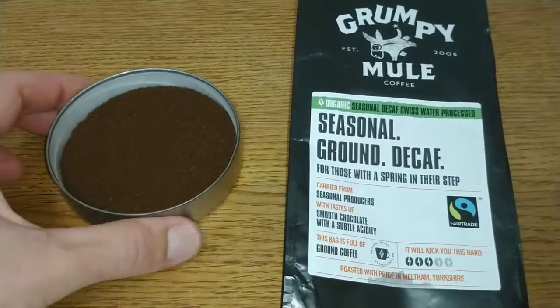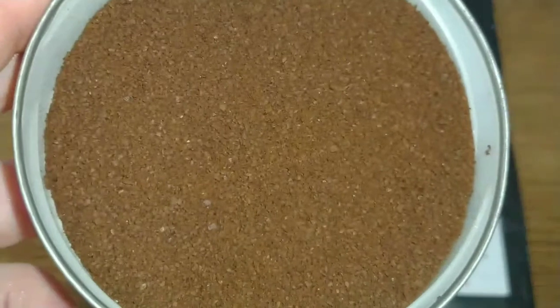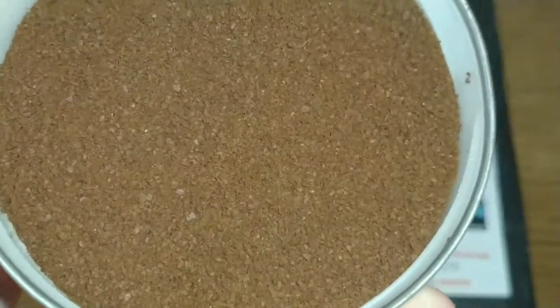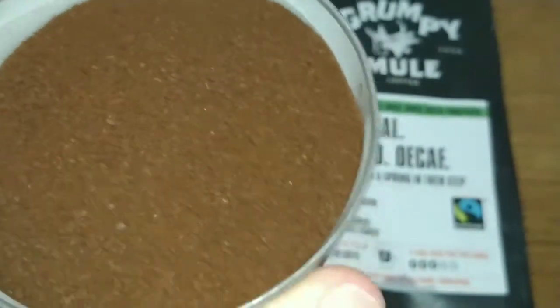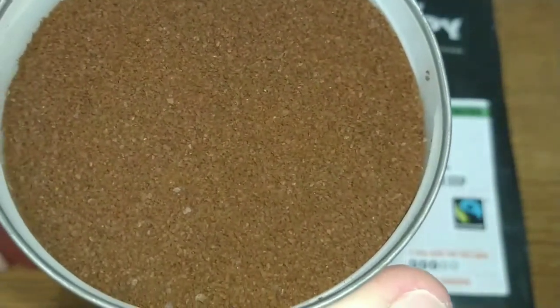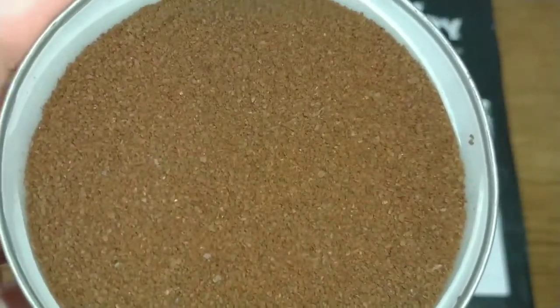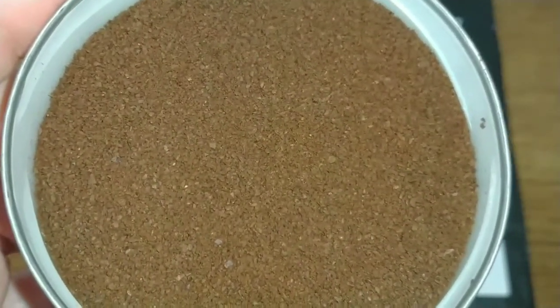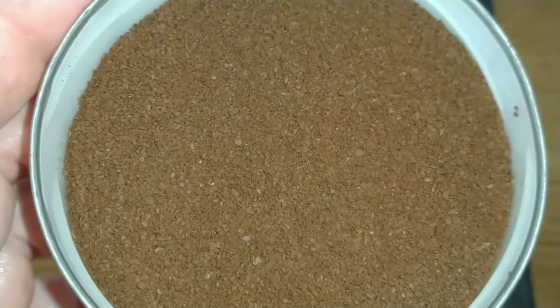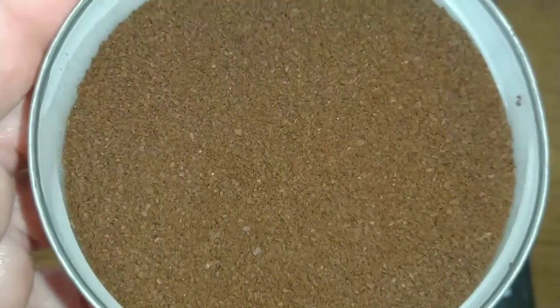That's it for the pack. Taking a quick look at the ground coffee — it's quite coarsely ground but with a consistent grind. The aroma is earthy with hints of caramel and chocolate, with slight floral, perfumey hints too, though it's a little dull.